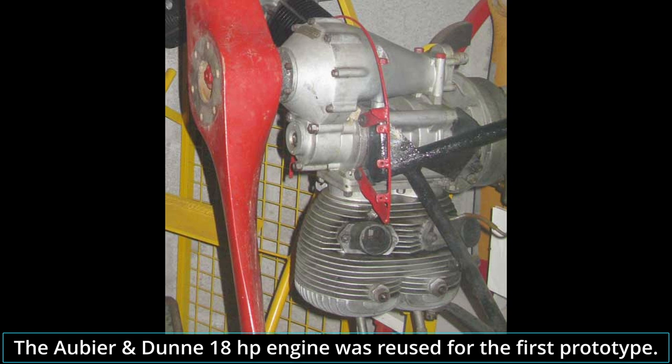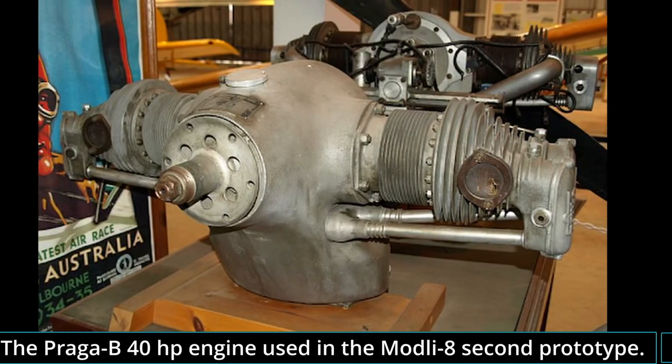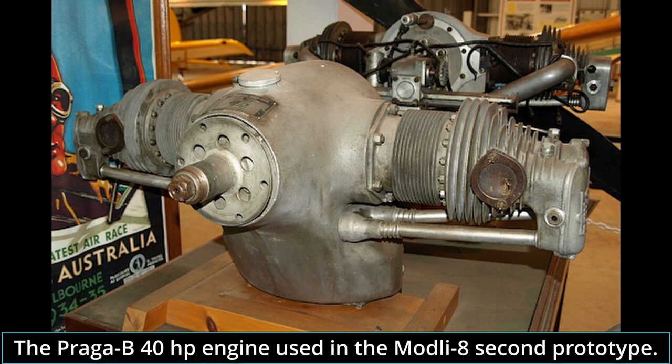The only attempt at domestic production was with the Modli aircraft. In 1941, Modli joined the new NDH Air Force with the rank of flight captain as a flight school instructor. He immediately began working on his second prototype, now simply called Modli 8. Unlike his first prototype, the second was powered by a stronger four-cylinder Praga B, giving 40 horsepower. As this engine was too strong for the prototype, its power was reduced to just 20 horsepower.